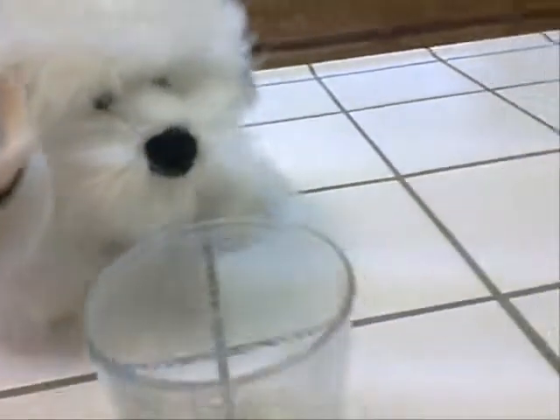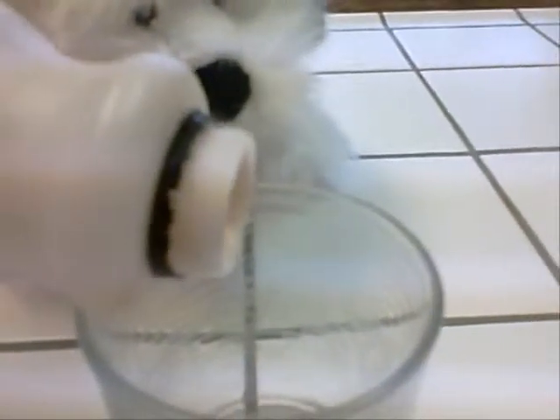So first, you need to pour your drinkable yogurt into the cup. Don't fill it all the way — fill it about halfway.